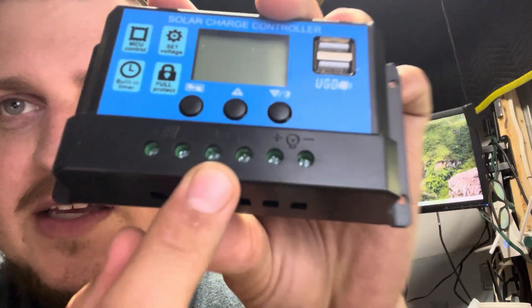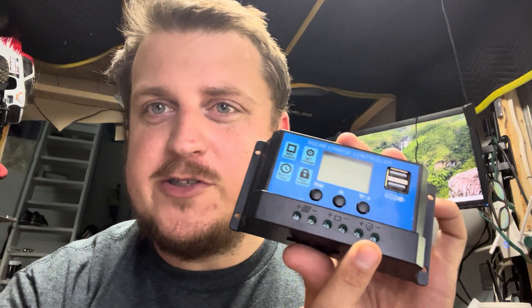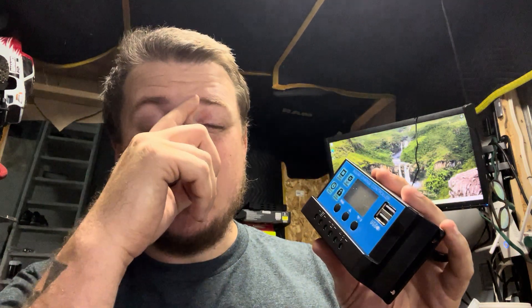I have 18-watt panels that I believe will work for this solar charge controller. The wire from the solar panel goes into the controller where there's a little solar panel symbol. The two leads with the battery symbol go to the battery. If I wanted to run something straight off the controller there's a light bulb terminal. This can be set to 12 or 24 volt systems — we're going to use it to charge a 12-volt deep cycle battery.